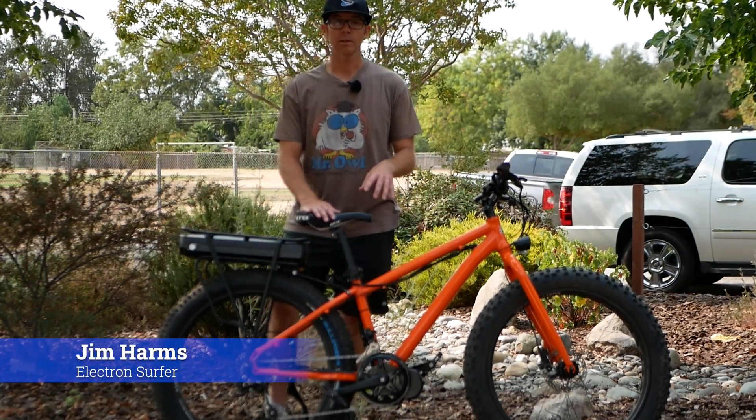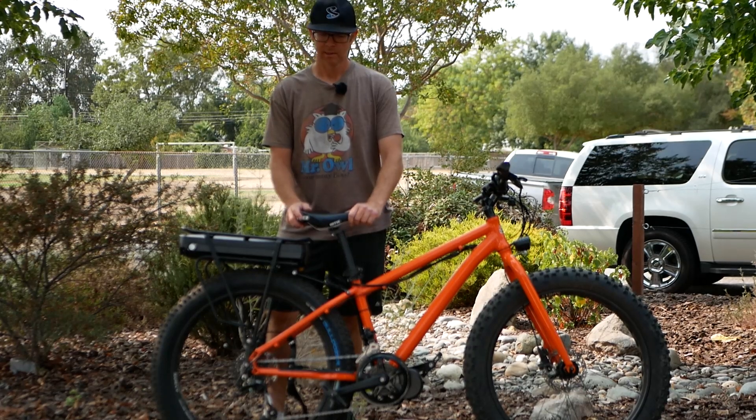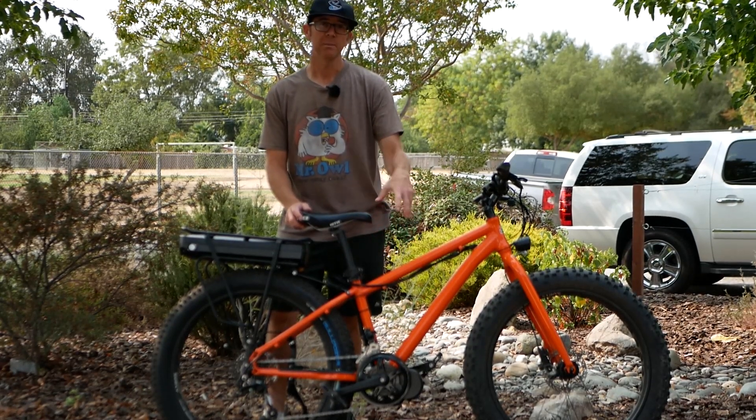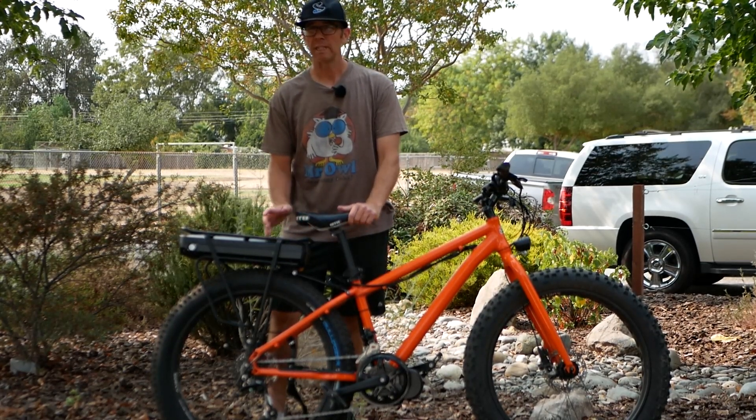Hey, this is Jim. I'm going to give you a quick look at a mid-drive conversion I just did for a guy here locally. He bought the mid-drive kit, which is a Bafang BBS02, off of Amazon from Grinergia, the name of the reseller.